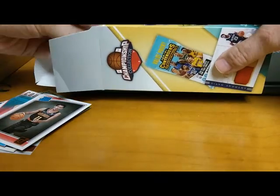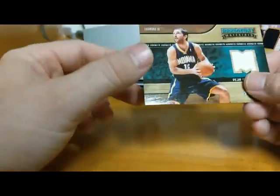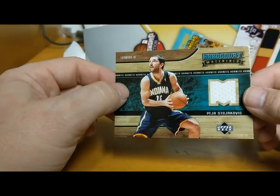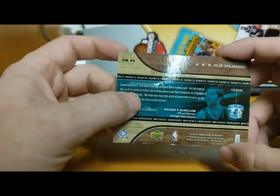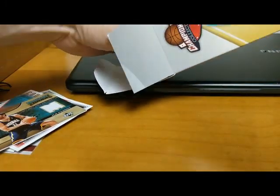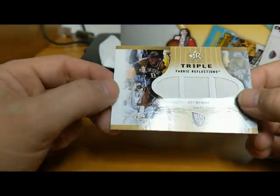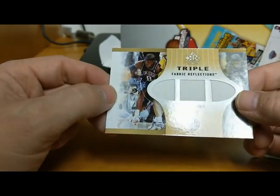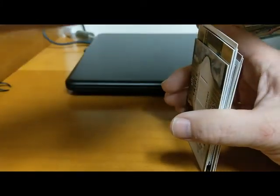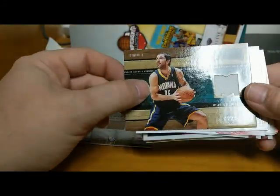Let's see our memorabilia cards. First one: Peja Stojakovic — that's nice, Hard Court Materials, great three-point shooter. And finally Jeff McInnis Triple Reflections triple jersey card. Not bad either. I like that.